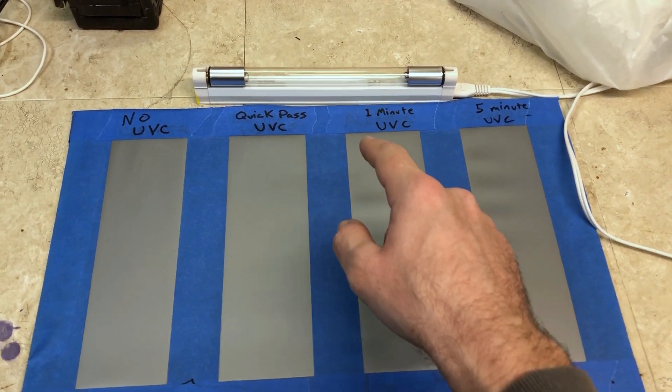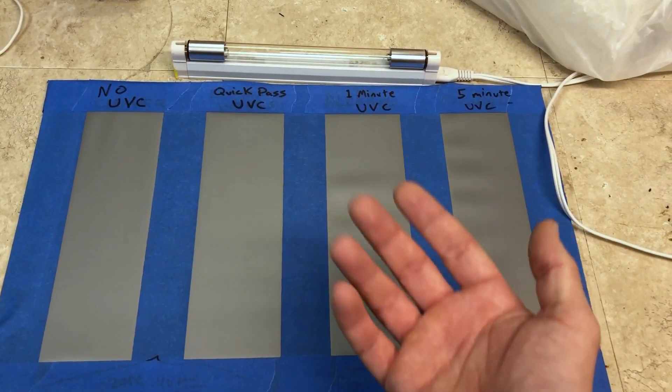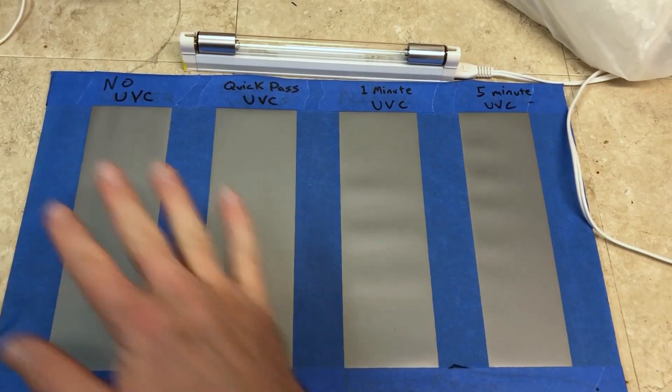In this video we're going to be using this six-watt fluorescent tube quartz glass UVC light, and we're going to be dirtying up this panel — basically just wetting my hands, touching a bunch of stuff around the house, and then lightly wetting them again and touching each one of these panels to make sure they're evenly coated in germs.